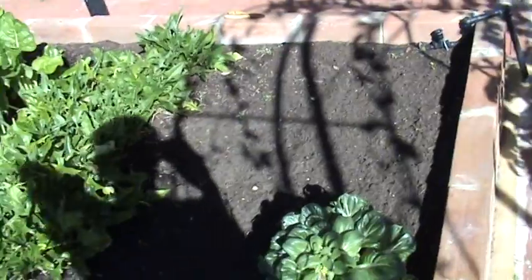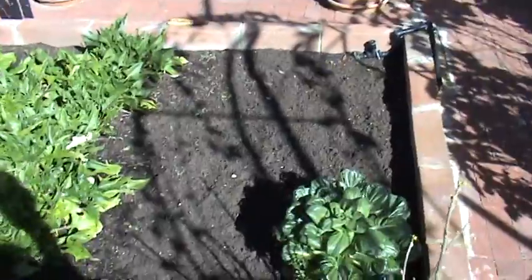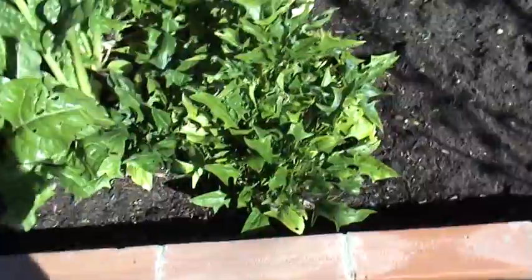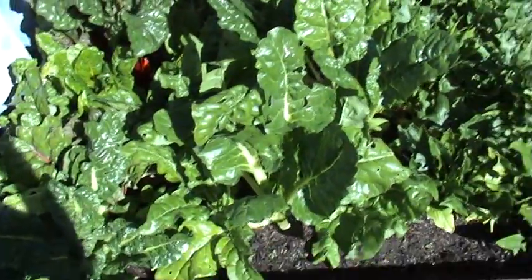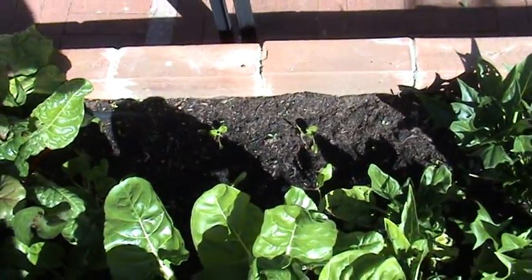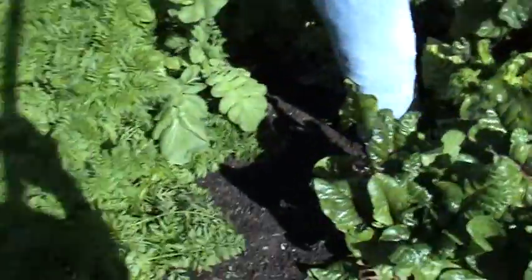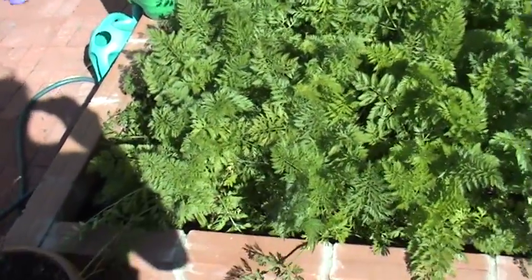This is where the Asian veg was — that's finished obviously. I'm trying to finish up and get ready for spring planting, so just holding out to plant something there. English spinach, after a big hacking a few weeks ago, is just starting to come back now. There's the silver beet, with some newer ones I planted earlier in the week. This is the Swiss chard doing extremely well.